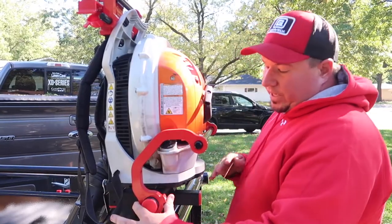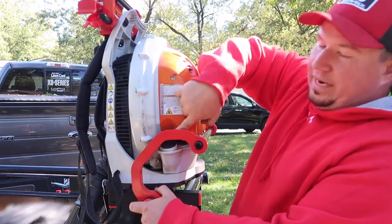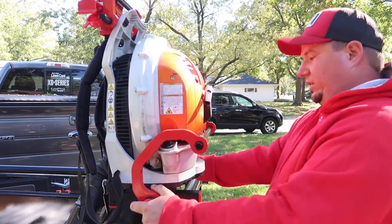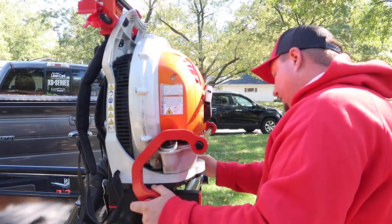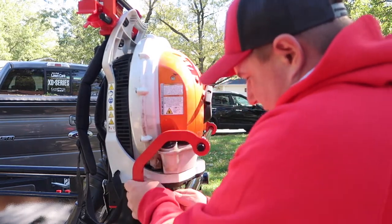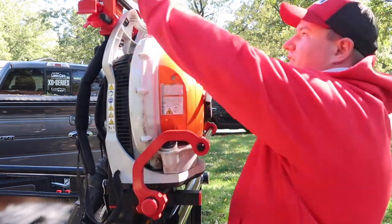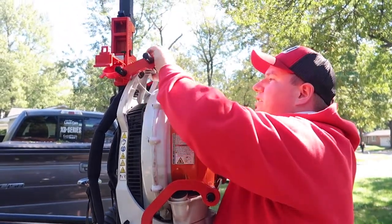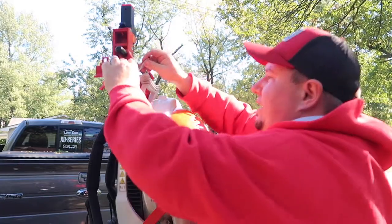From this point it's all about mocking everything up to where it fits your blower personally. There are different things you can do — I could have these wider to where I can get to my gas cap at all times, but it doesn't bother me much since I fuel it when it's not up here. I just get it to where it's a snug fit — a nice little cozy cradle. That's its cozy little corner, nice and secure. I notice I have to move this up a bit so I can adjust accordingly — it's a little too close right now.